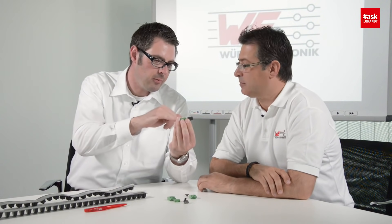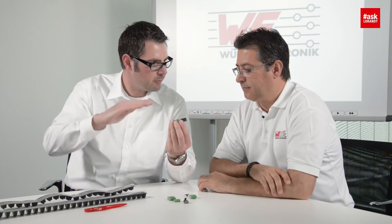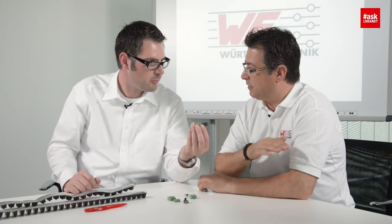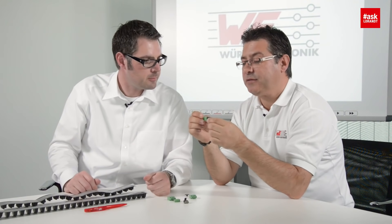So that means the same mechanical stability as THT, but you can assemble it in a fully automatic process and solder it in the reflow oven. And I can save the separate wave soldering process. Of course. Great, so I'm happy with this. Thank you very much.